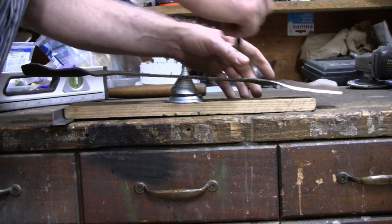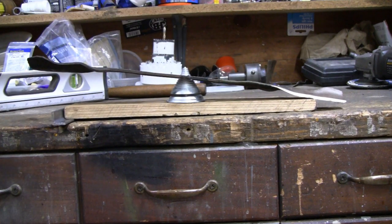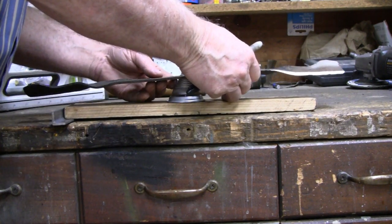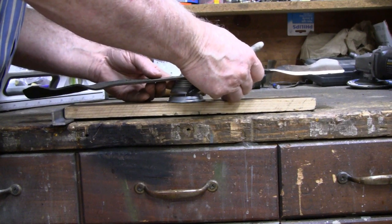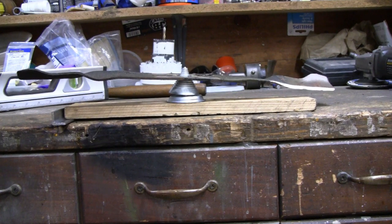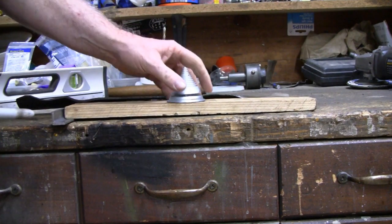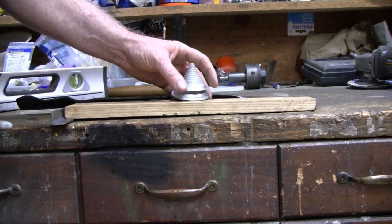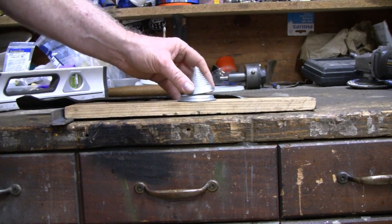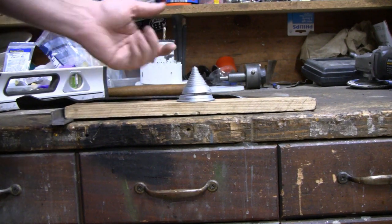So we're going to mark it and take some off of here. This little balancer is only a $5 or $6 item — I'll leave a link in the description if you guys want to buy one. It's made of aluminum. It looks brand new but I've had this one for about 20 years, and they're still only like $6.